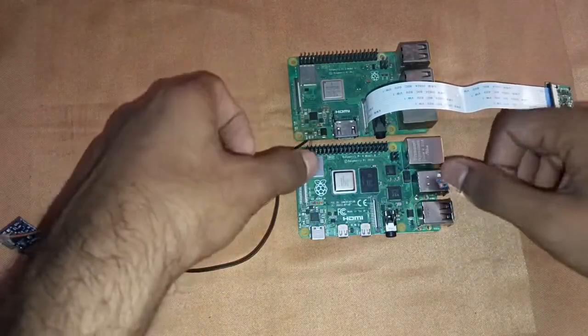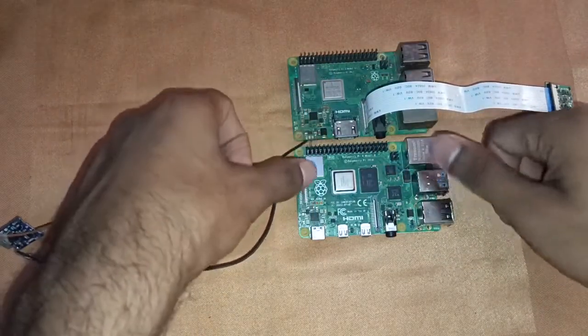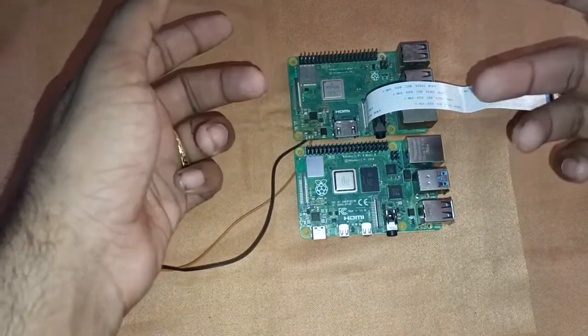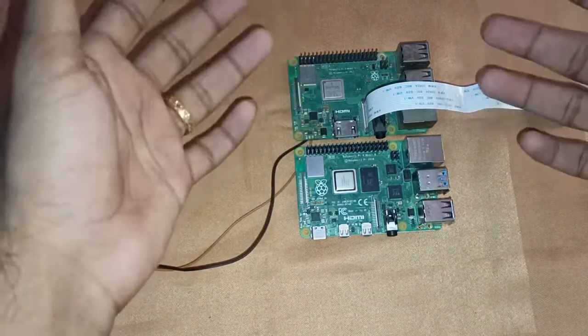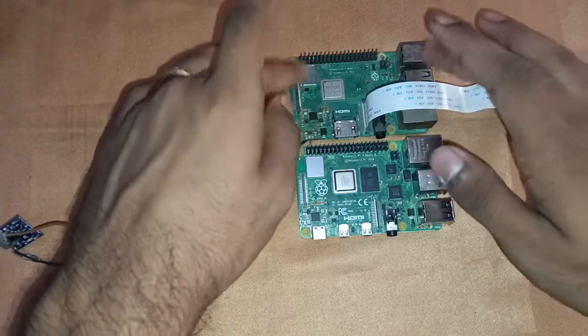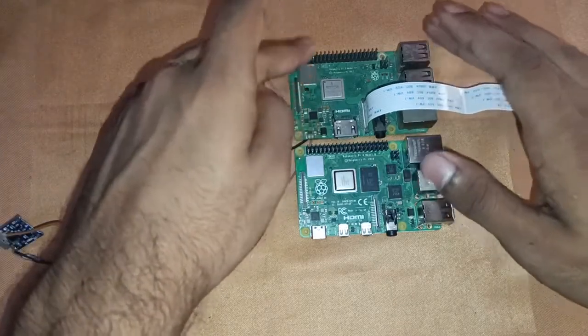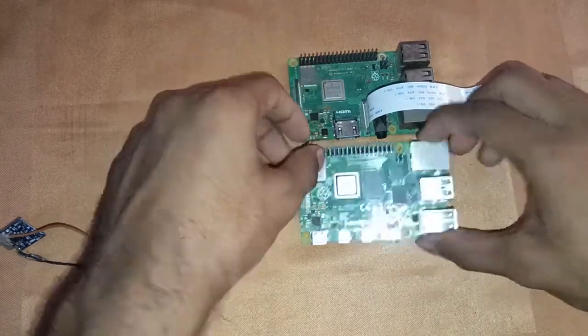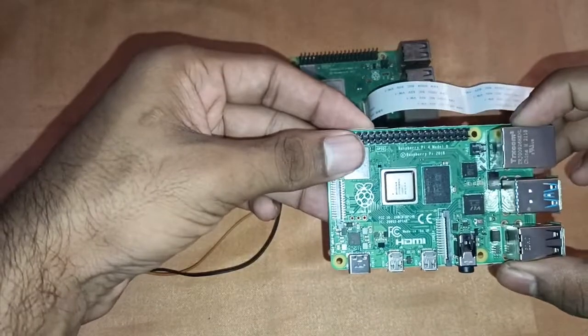This is a 4 GB Raspberry Pi 4. The Raspberry Pi 4 is available with various RAM options — 2 GB, 4 GB, and 8 GB — while the Raspberry Pi 3 is only available with 1 GB RAM. This Pi 4 is a 2018 model, and the Pi 3 here is a 2017 model, just one year apart.